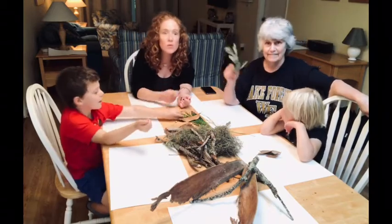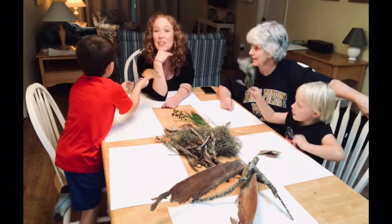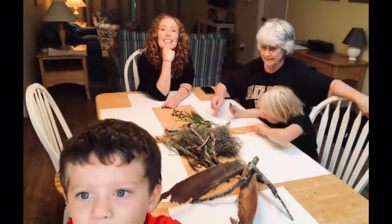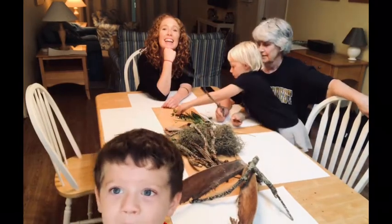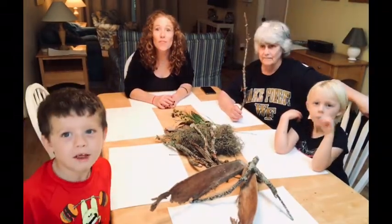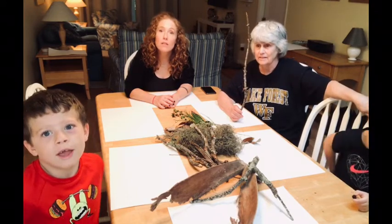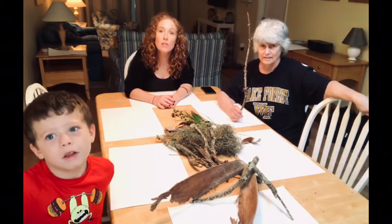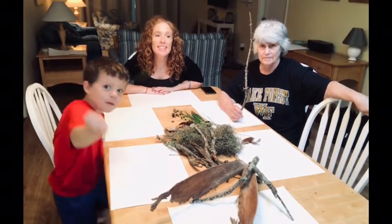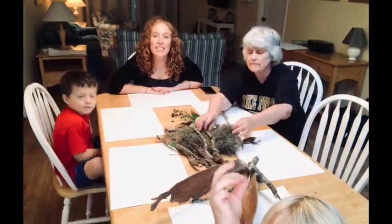So we went outside and collected all kinds of cool stuff. Gigi got a branch of trees. We found some leaves, some nuts, and some moss. If you want to make a person picking a plant or something. I'm going to make a bird. It's okay if you don't have leaves — you can just draw leaves but make them like real-life leaves, realistic. Valerie, do you want to show what you have? We collected some leaves, nuts, and sticks too.